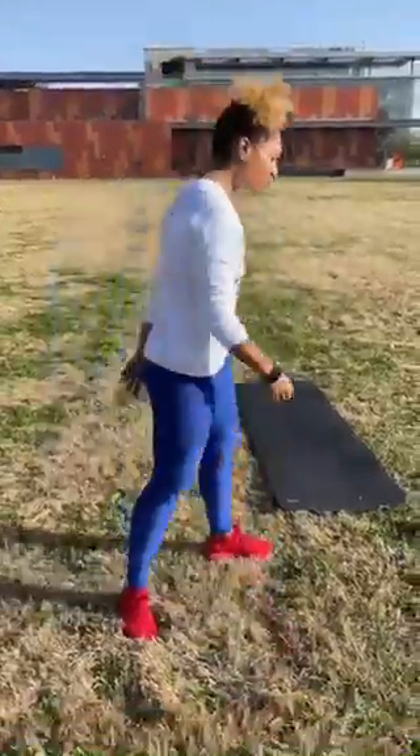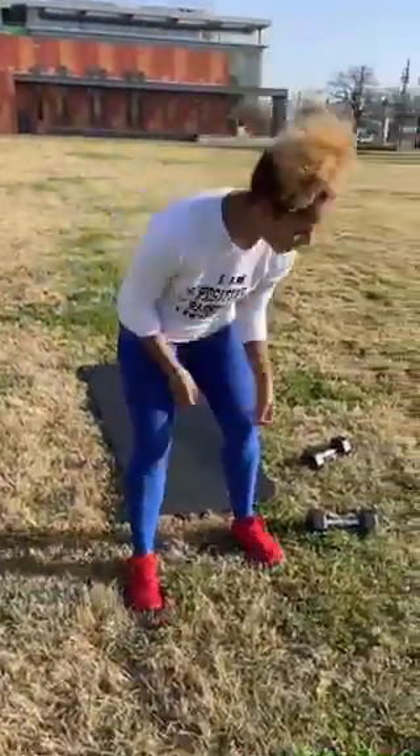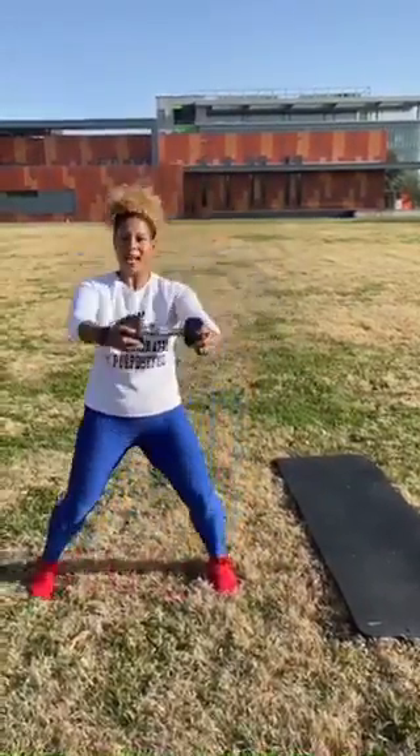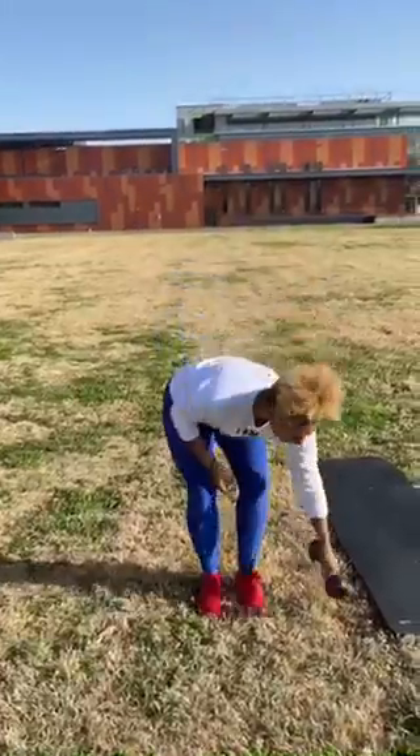The first set, we're only going to do two exercises, and I'm going to show you those right now with the modifications and then we're going to get into it. First one — my advanced people, you're going to pick up your weight. We're going to do what's called a push-press. I'm going to push out, press up. A step down from that, I'm going to side-step out, side-step up. A step down from that, set down those weights — push out, press up. That's exercise one.